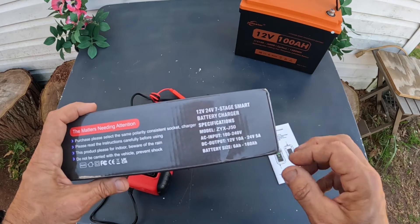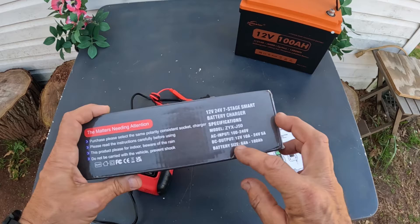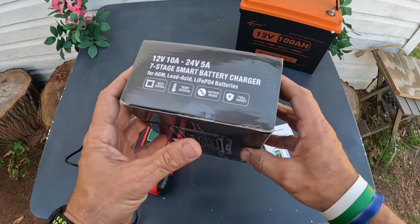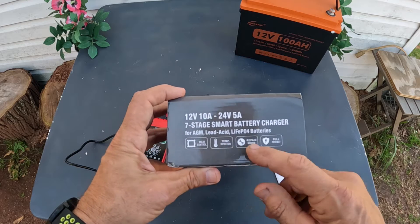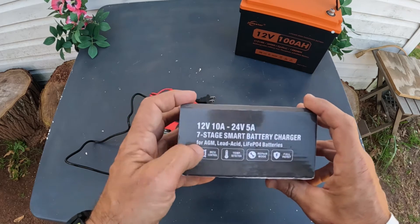Specifications: AC input is 100 or 240 volt, DC output is 12 volt at 10 amps and 24 volt at 5 amps. The battery size range goes anywhere from 6 amps to 180 amps, and I have a 100 amp here so I am within that battery size range.